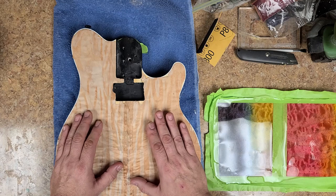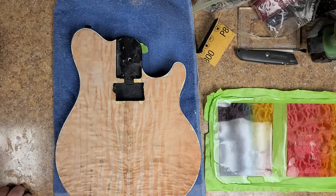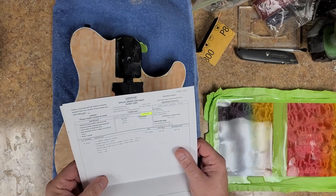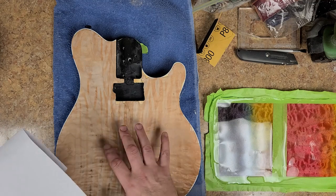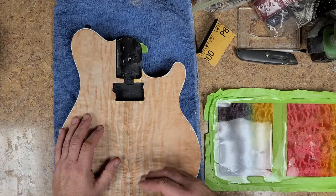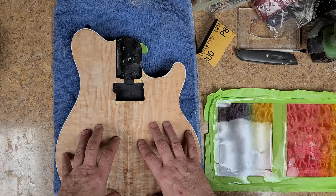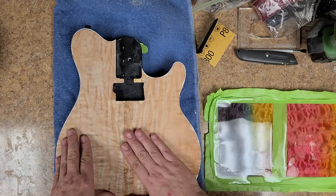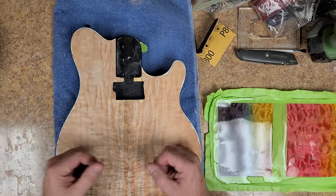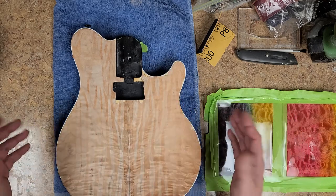What I ended up doing is ordering some — what they call — cold press veneer glue. This stuff is supposed to help with basically stopping that from happening. It's made for veneers and is supposed to have less water content in the mixture so it won't absorb into the veneer itself but still adhere it to the surface. The nice thing about veneer is it's easy to remove — 80 grit sandpaper will cut through it pretty quick and bring me back down to just the body of the guitar so I can start over. Not a big deal.